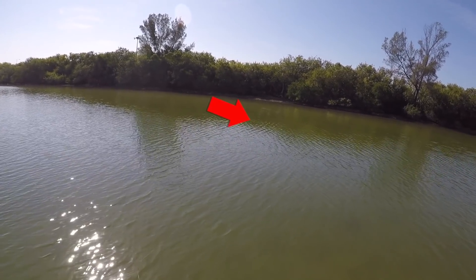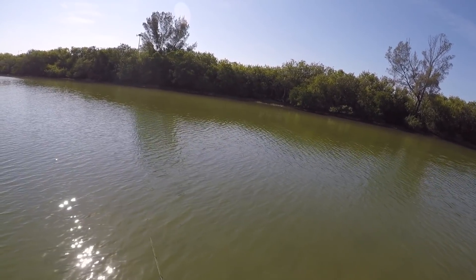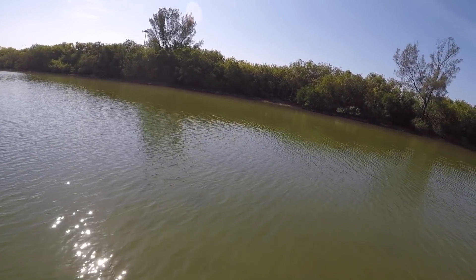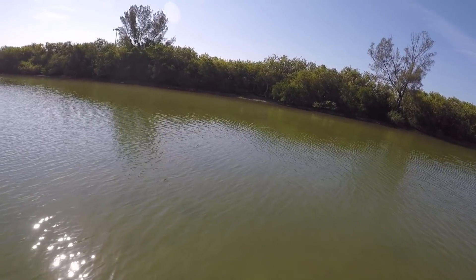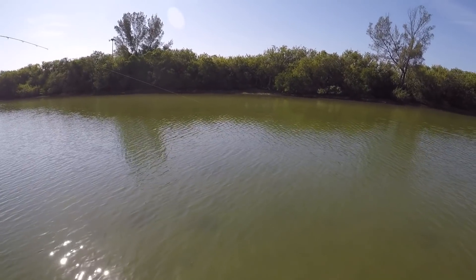That's about 10 feet over them. Got him! Got him. Nice. That's a good red.